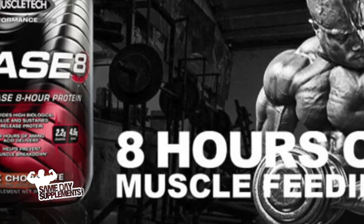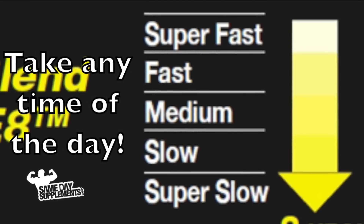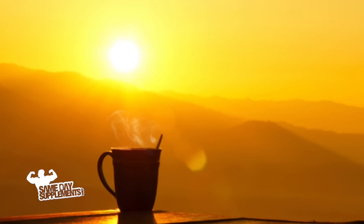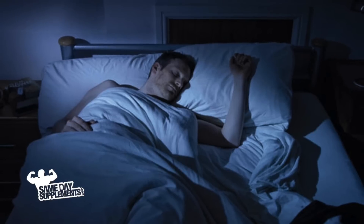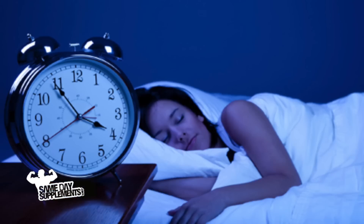So what is Phase 8? Phase 8 is a time-release protein that's going to feed your muscles for up to 8 hours. You can take it at any time of the day — pre-workout, post-workout, in the morning for breakfast, or before you go to sleep. You'll get that constant protein synthesis even while you sleep.